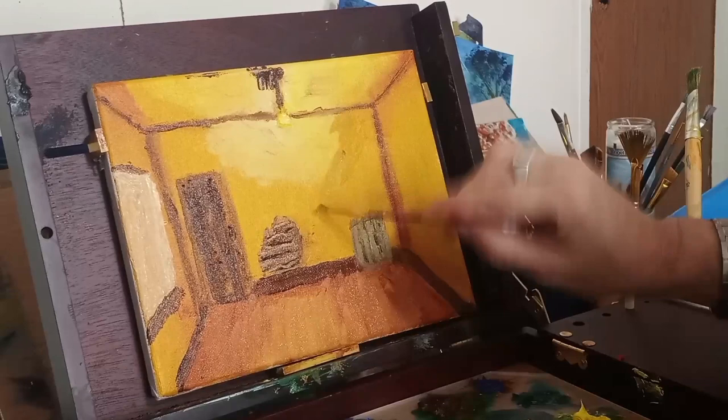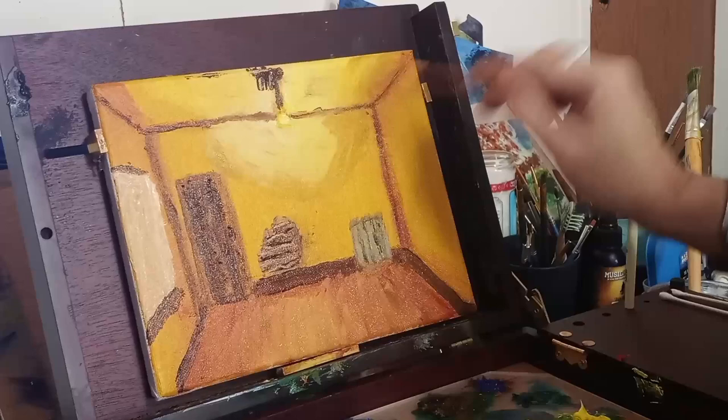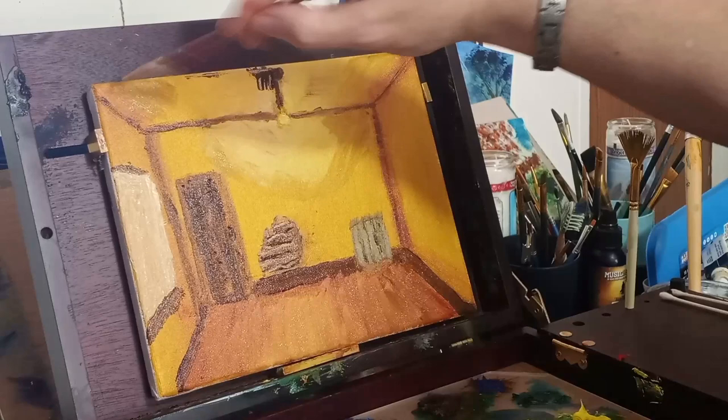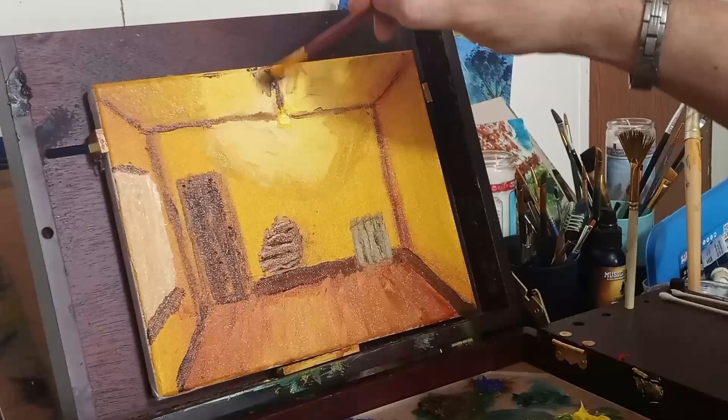Here with some yellow ochre, I'm going to change this light source a little bit. I want it to be a little more dim — I want that light to be dim. This is an old, old apartment, and I just kind of want the light to be a little dim.